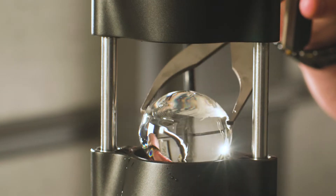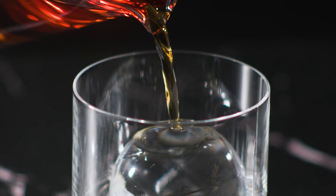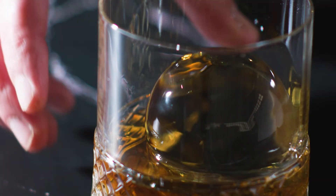Make an impression and elevate your spirits with the Monogram Forge. The Monogram Forge is a heated ice press that makes beautiful ice spheres — but why is that important? Because it doesn't dilute your favorite spirits or cocktails, and it really showcases their authentic flavors.